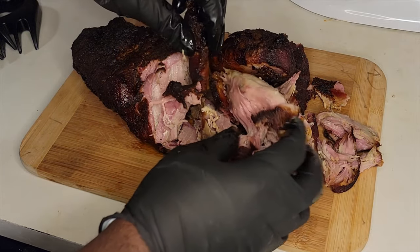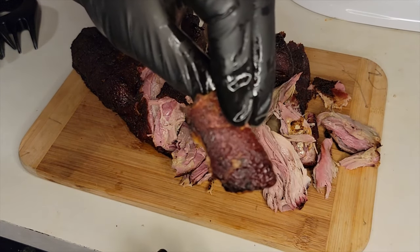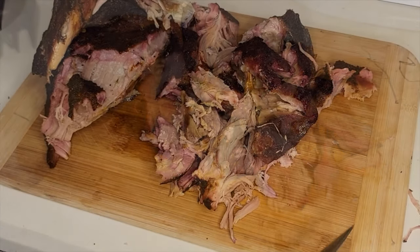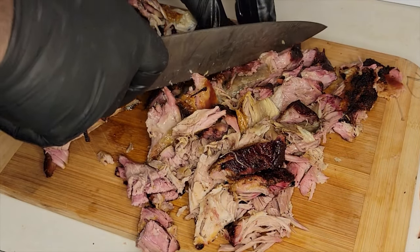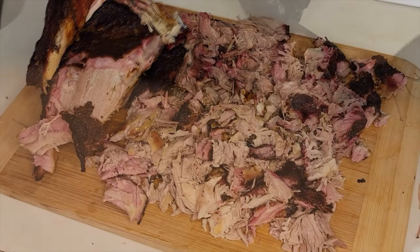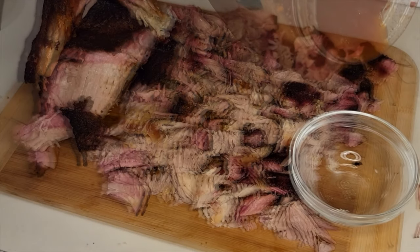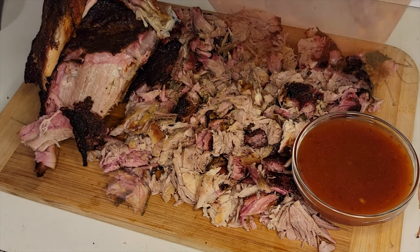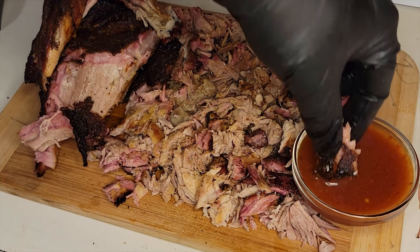We're making kind of a Carolina-style barbecue with a Texas twist — it's pulled pork. I'm going to chop this up because that's what we do here in Carolina. Now I've got my Carolina vinegar-based barbecue sauce, and we're going to pour that right into the bowl. Your guests can definitely enjoy it. Make sure you hit it with a little bit of your barbecue rub too.